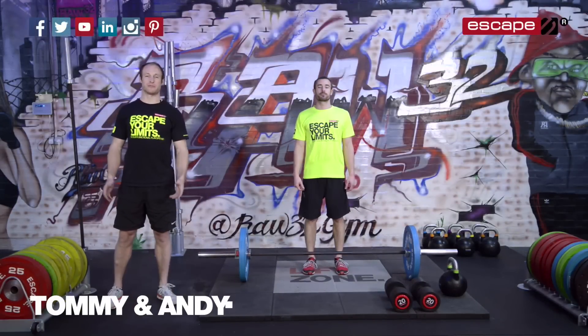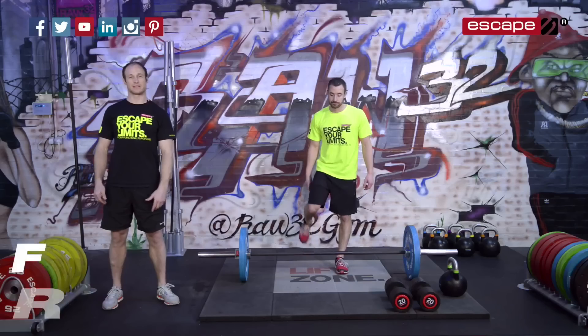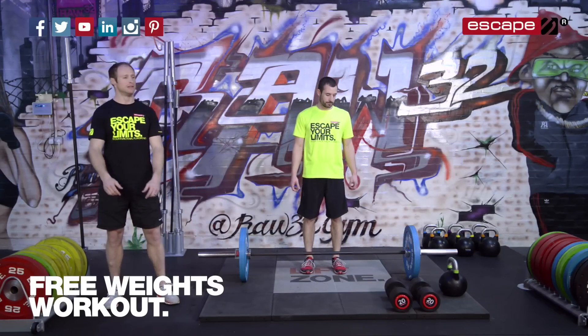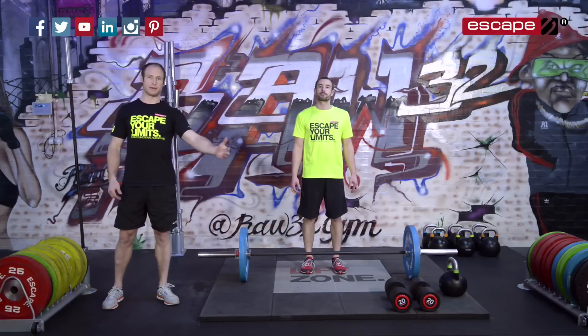Hello and welcome to the workout of the week from Escape Fitness. Tommy Matthews here with Andy Phillips to demonstrate some great exercises with free weights. We've got three, possibly the best free weight training tools around: the barbell, the dumbbell, and the kettlebell.